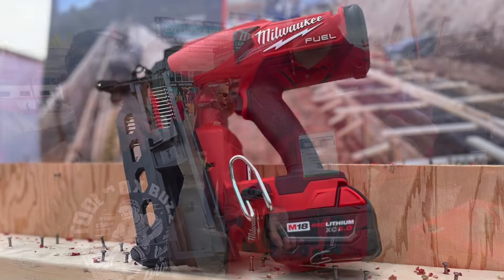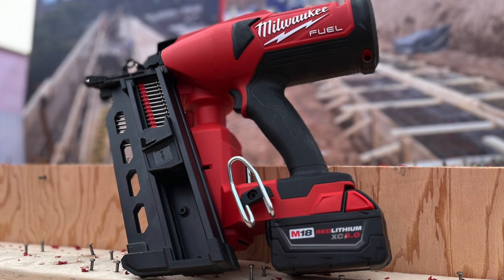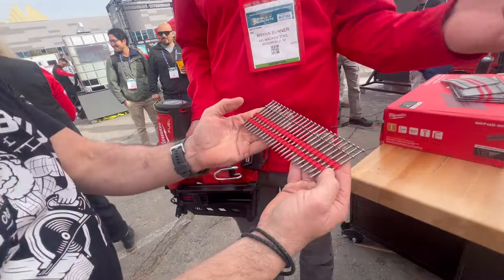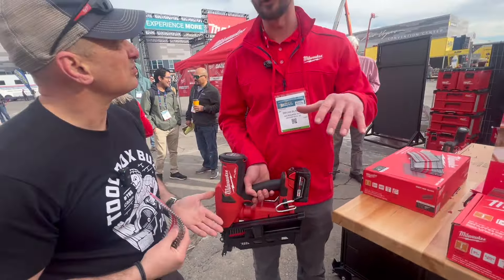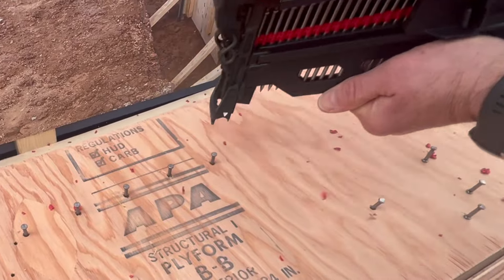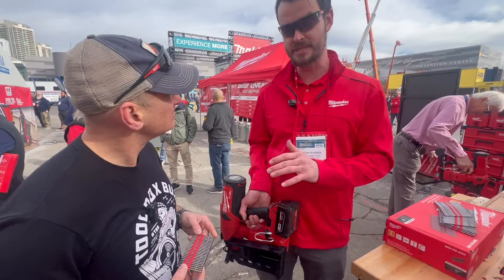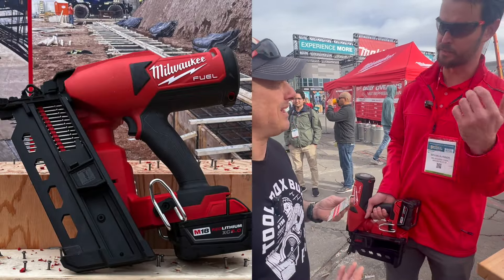When you talk about duplex nailing, when you talk about concrete formwork assembly, traditionally most people are hand-driving these nails using a hammer. It's a very time-consuming, very labor-intensive process. That changes with the introduction of the M18 Fuel Duplex Nailer. We've done a time study and we can prove out that you will be up to seven times faster in concrete formwork assembly using the duplex nailer as opposed to swinging a hammer.